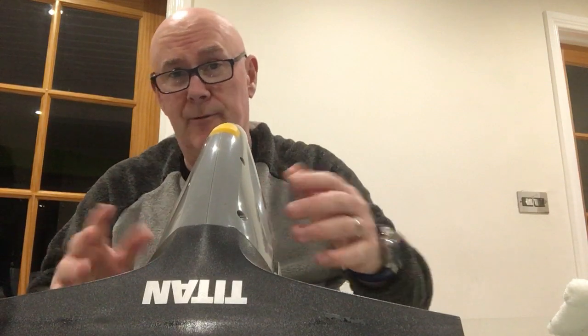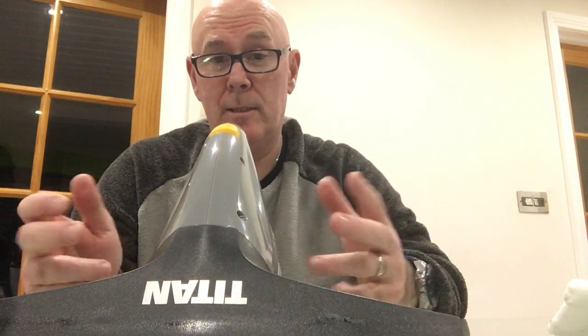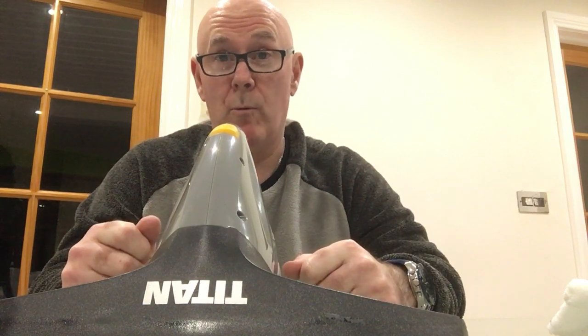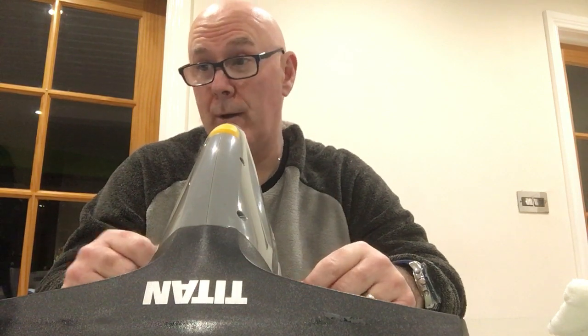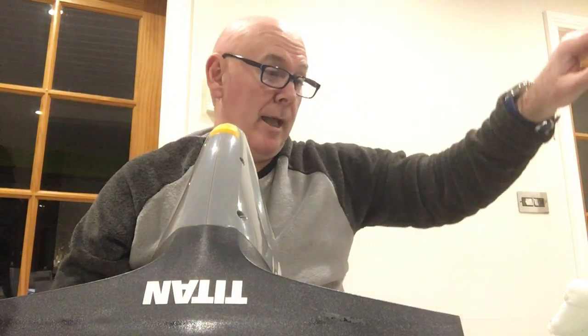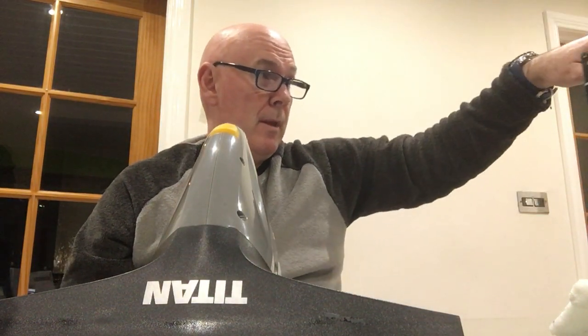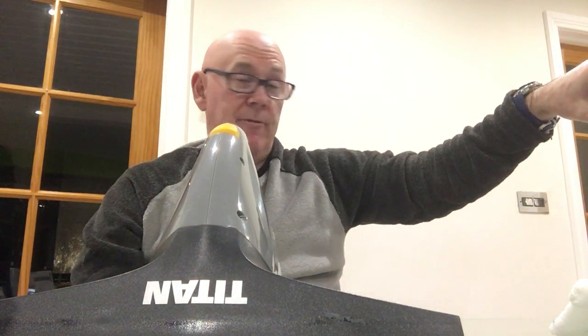This is not a review about electrics - vibration-wise there's not much between the two of them. If you've already used one you know this one is going to be very similar. On price, you could probably buy three Titans for the price of one Karcher, so for me it was a no-brainer.